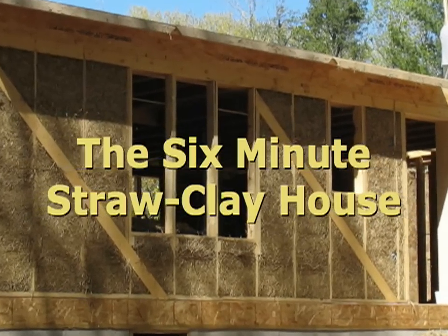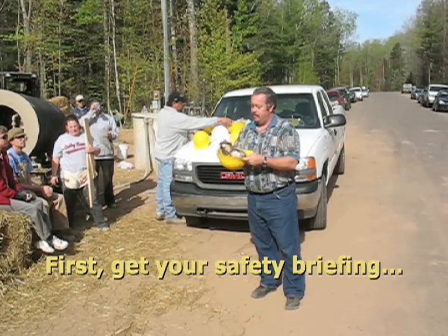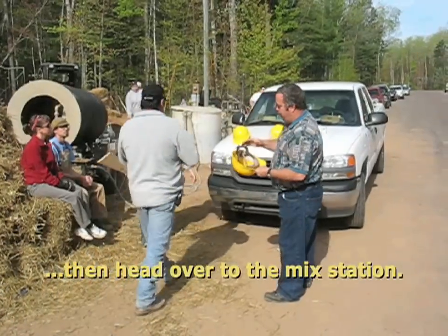The six-minute straw clay house. First, get your safety briefing. Then head over to the mix station.